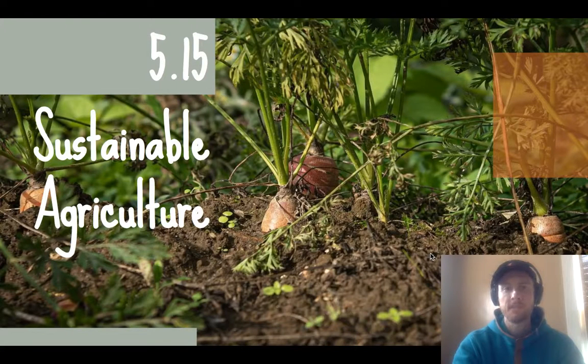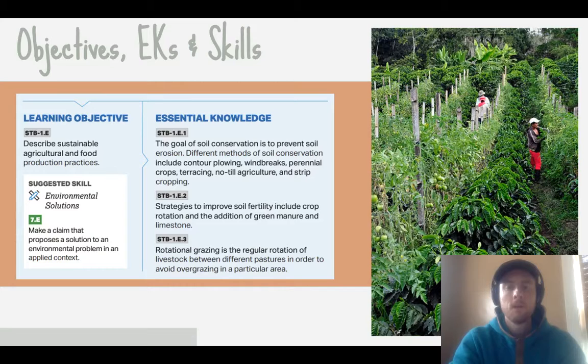Hey everybody, it's Mr. Smedes and today we're going to be covering topic 5.15 which is sustainable agriculture. We'll be talking about a bunch of different sustainable agricultural methods, how they work, and most importantly the environmental consequences that they solve. Our objective is to describe different sustainable agricultural techniques that break down into three categories: techniques aimed at preventing soil erosion, techniques aimed at improving soil nutrient levels, and rotational grazing. Our skill practiced at the end will be proposing a solution to an environmental problem.